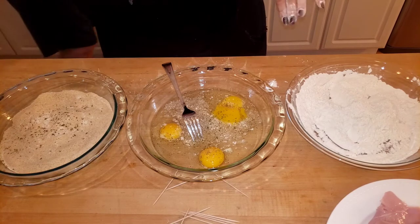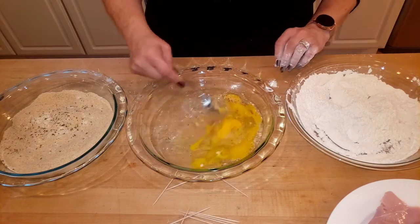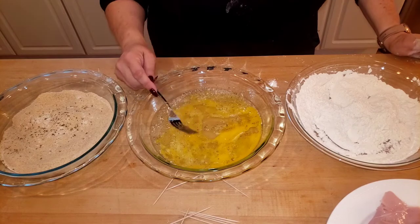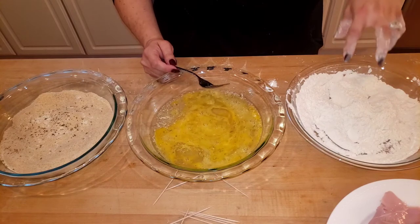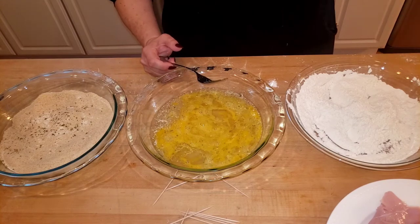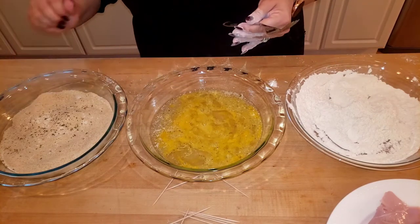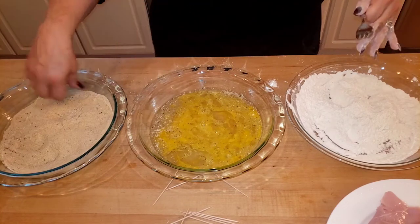You can also put garlic in there or Italian seasonings. Now this is where I get all dirty — I'm wearing black, I'm going to get flour all over me. This is three eggs with about a quarter cup — four tablespoons — of water mixed in. This is a heaping half cup of flour. This is like three quarters of a cup of bread crumbs. I just hate that if you run out you have to remix it and the flavoring could be off.